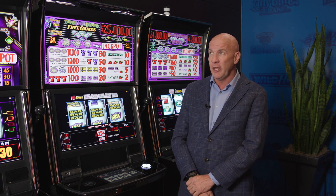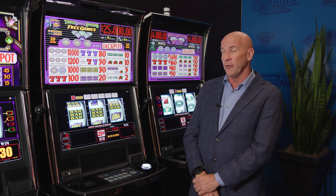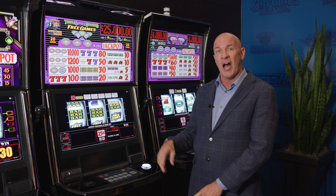There are three games in this family: Triple Double Diamond Free Games, Triple Double Dollar Free Games, and iHeart Triple Diamond.